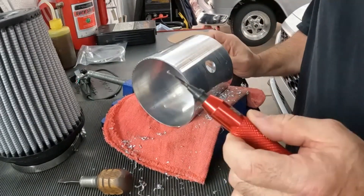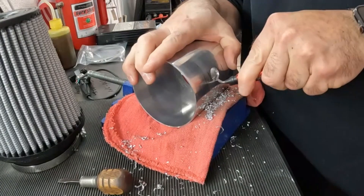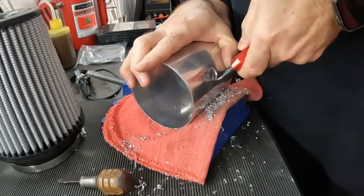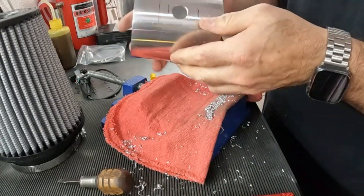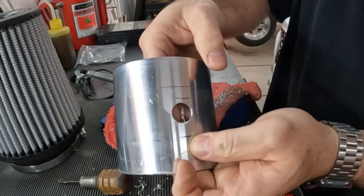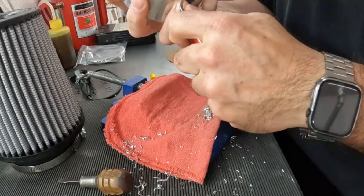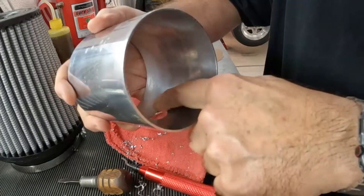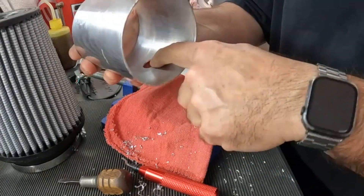Now I'll get the little reamer tool — they call this a reamer — and you can buy these on Amazon. They have a really hardened edge on them and all you do is run them around the hole. It really cleans up the edges — run it around on the inside and then on the outside, and it really softens the edges and takes everything away. There's still a little piece hanging in there, so definitely want to get all of those out. You don't want to leave any aluminum shavings inside anywhere.